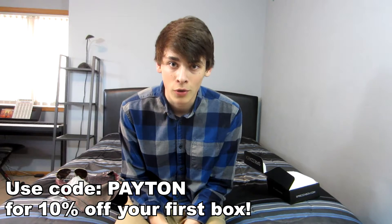That's all we have for the month of April — pretty sweet. If any of you guys want to check out the subscription service, look at the description below and you can use the code 'Payton' for 10% off your first purchase. Let me know if you enjoyed the video and I'll catch you guys next time. Peace.